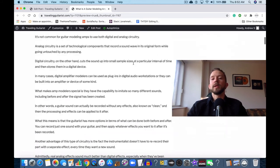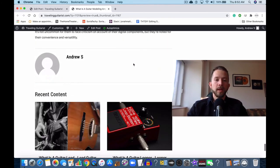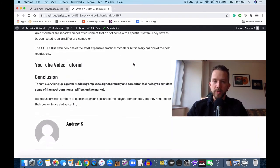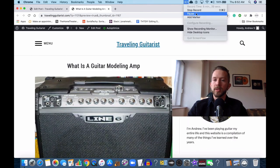I hope that helped illustrate what a guitar modeling amp is — essentially an amplifier that uses digital circuitry and computer technology to imitate amp and cab combinations, rather than a regular amplifier which is just a standard speaker you plug into. I hope that helped, and I'll see you guys in the next video. Make sure to like and subscribe if this was helpful to you. See you later.